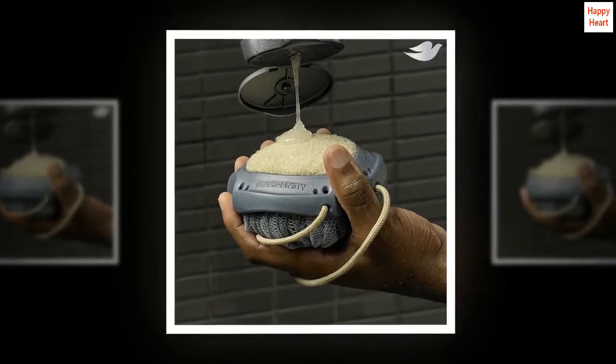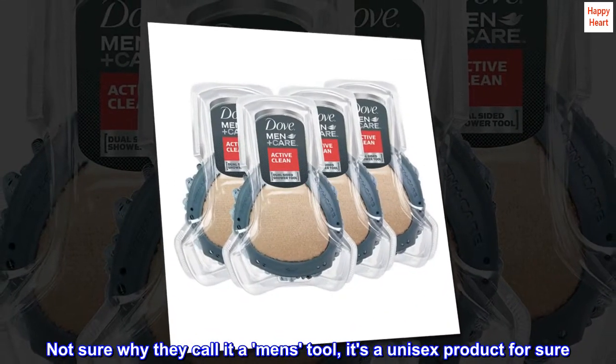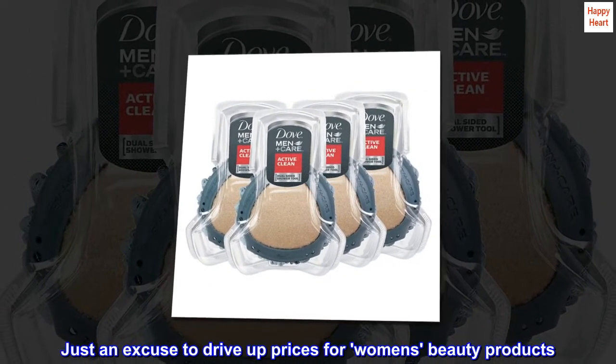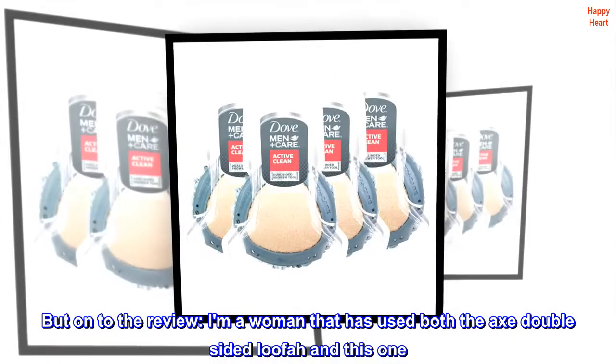Better than the Axe version. Not sure why they call it a men's tool — it's a unisex product for sure. Just an excuse to drive up prices for women's beauty products. But on to the review —